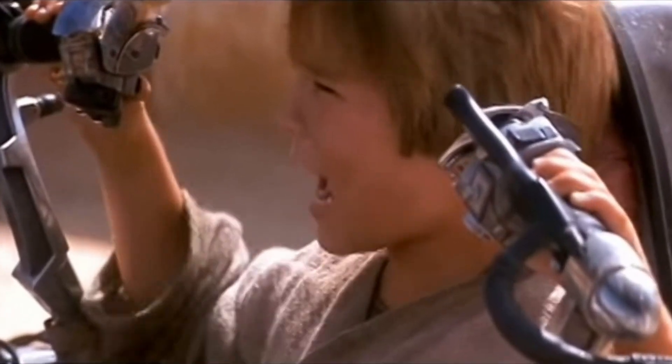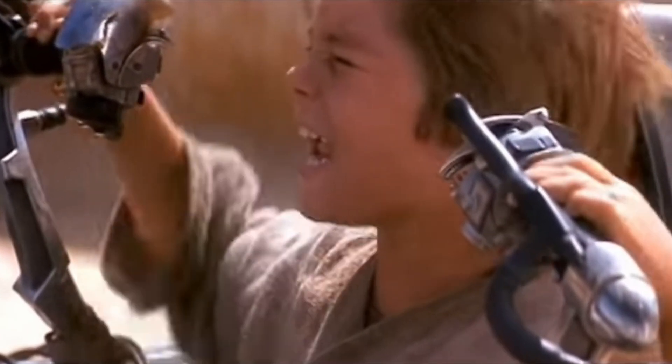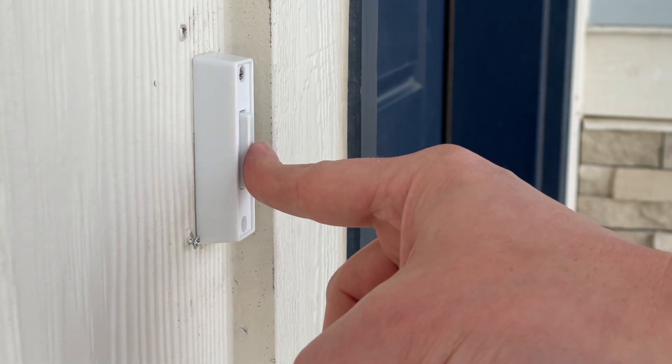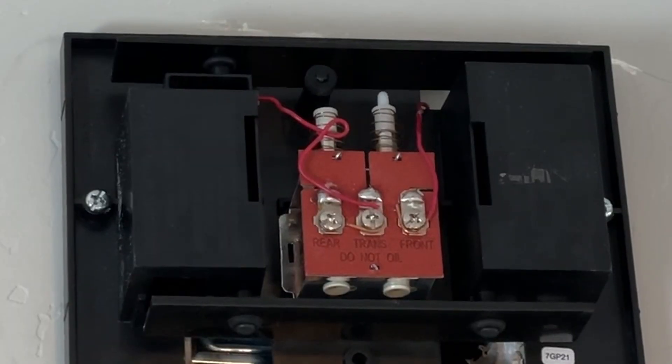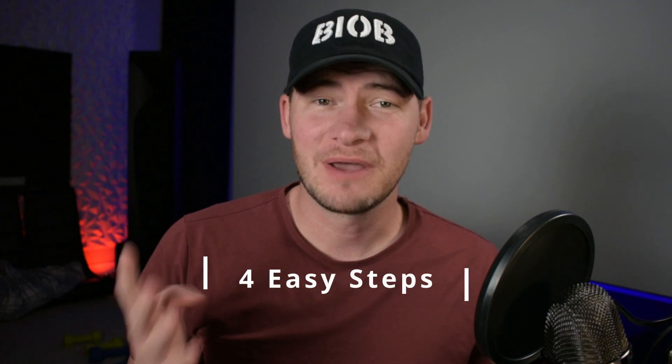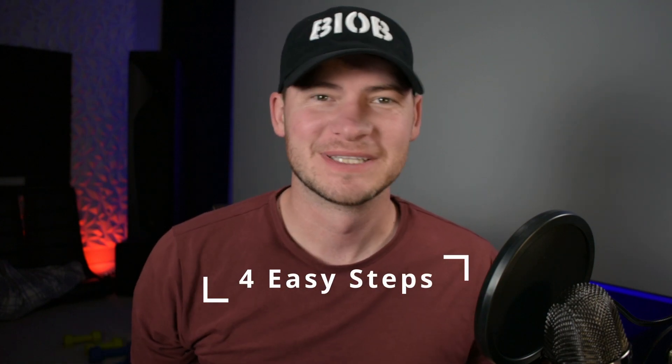It's working! Today we'll show you how to go from this to this. Okay, not really. But we do have four steps on how to fix your doorbell. Let's get started.